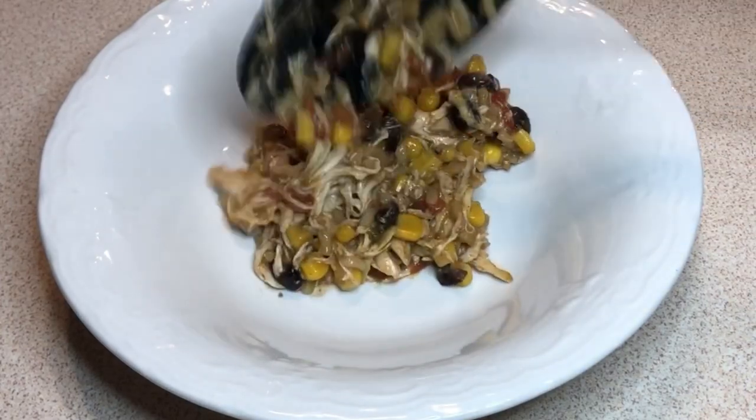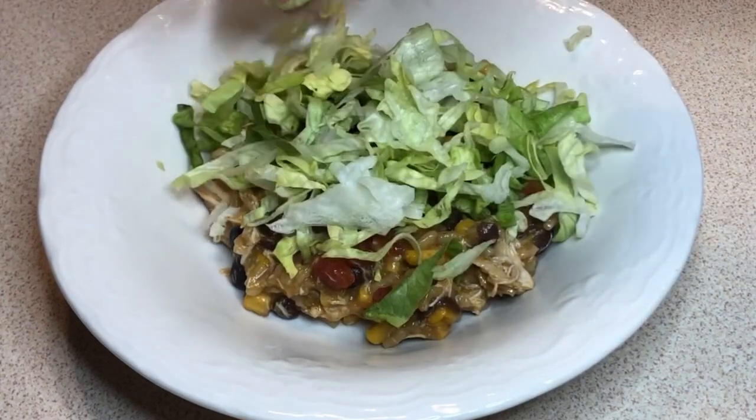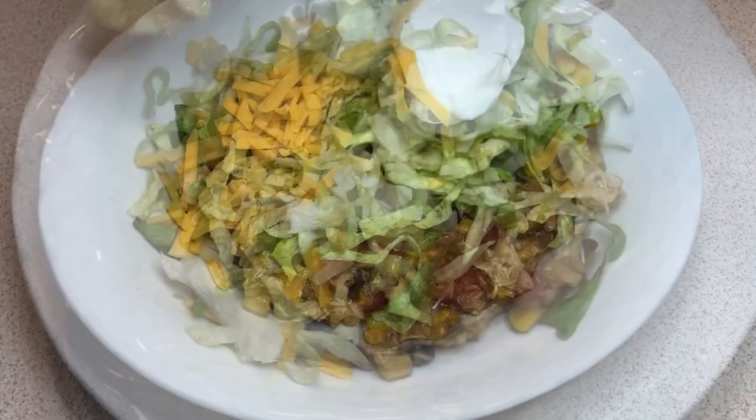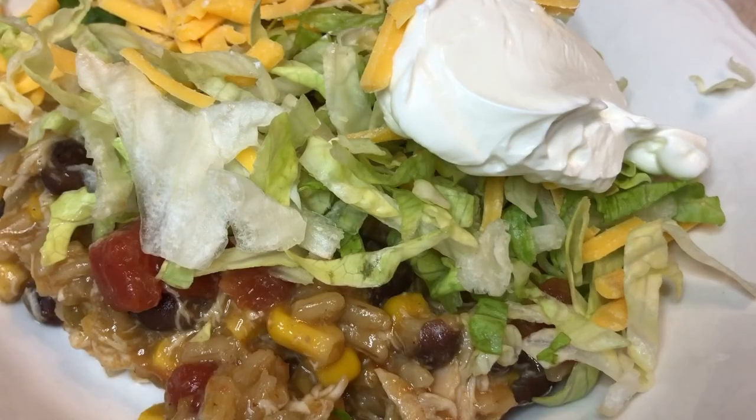Another way is by adding all the ingredients right into your bowl and using it as a burrito bowl. You can also add chips and make it some nachos.